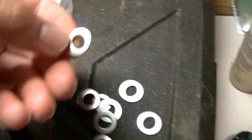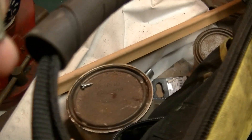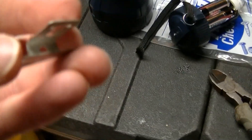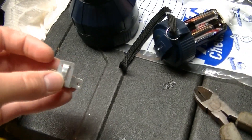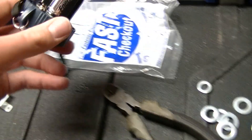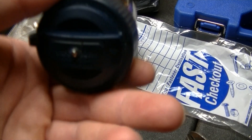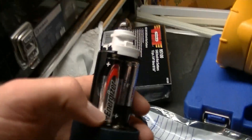I just took one of these washers, cut it in half, and then used one of these shelf clips — or picture hanger clips — and cut both ends off, and it fit right in there. So now it'll work with the LED. That's the easiest way I found to modify this one.